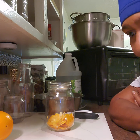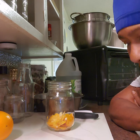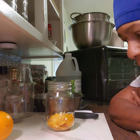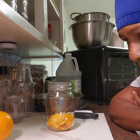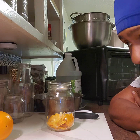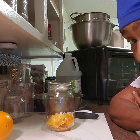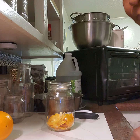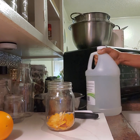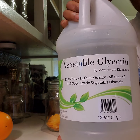You can have shavings if you want, or any kind of size you want. Some people make their peelings decorative to make their jar look pretty — that's fine. However you want to do it, just make sure you don't have that white pith in it.